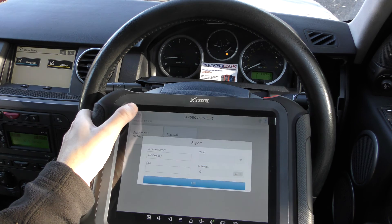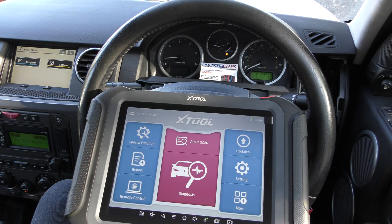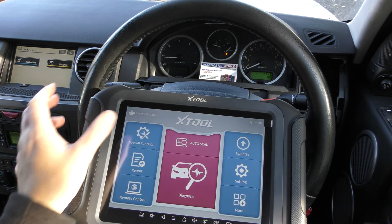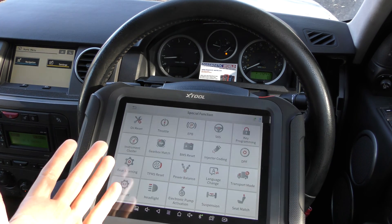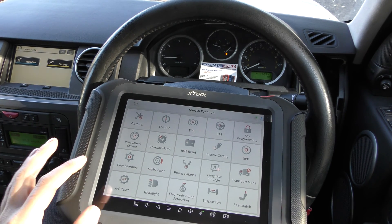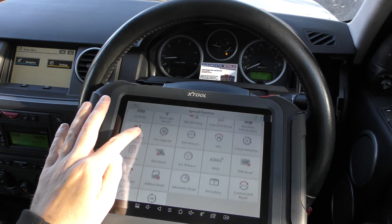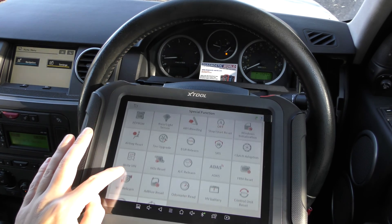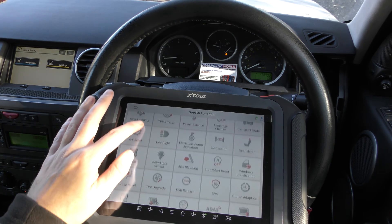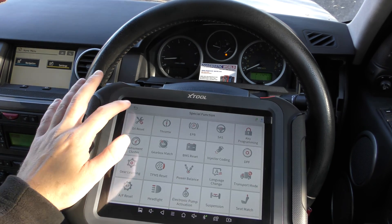They've all turned off — and that's in part thanks to this XTool D9 kit, which has allowed us to diagnose and reset these faults. The thing about this tool is that what I've just shown you is like two percent of what it can do. It can also do service resets, DPF regenerations, battery registrations, gear learning, instrument cluster resets, and clutch adaptations — so many things.